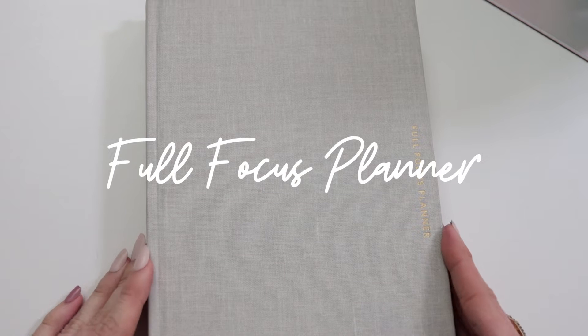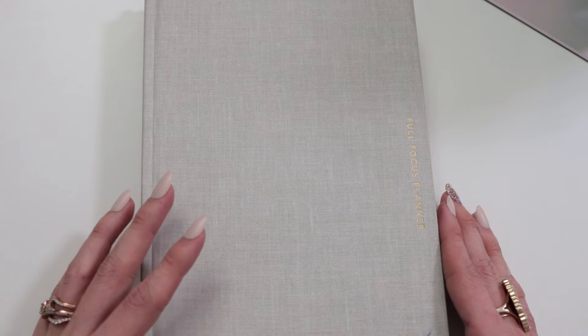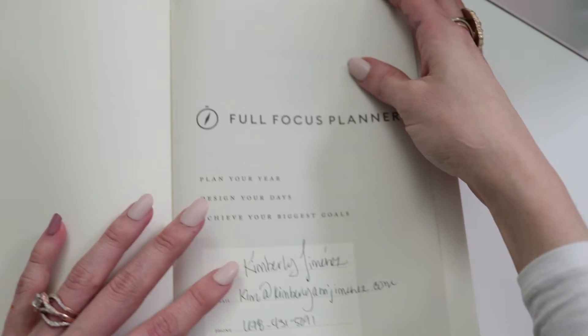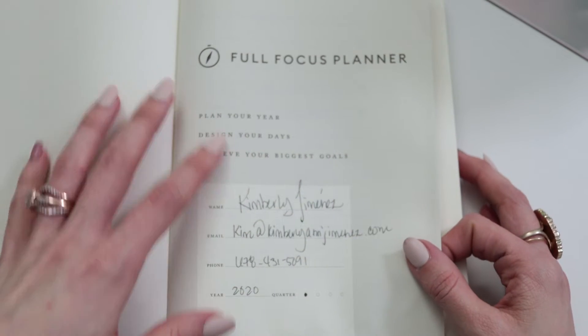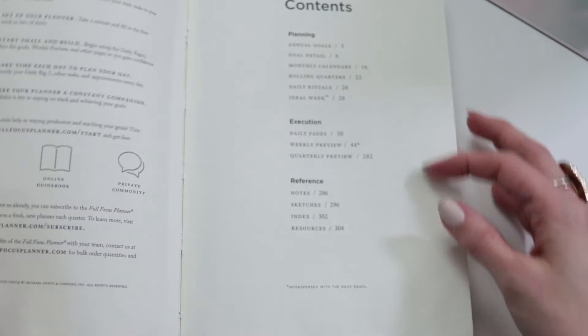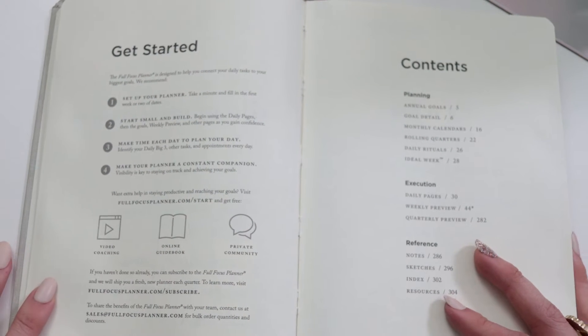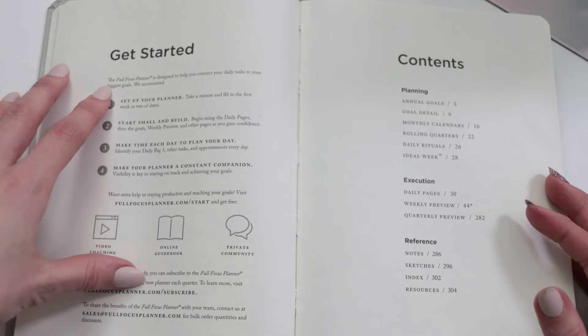This is the Full Focus Planner — it's a quarterly detailed planner that's taken the entrepreneurship and executive niche by storm. I chose mine in oatmeal, but it comes in a variety of colors. As we open it, you'll find the first page is a section where you can enter your contact information in case your planner gets lost or stolen. One of my favorite sections is the get started page.